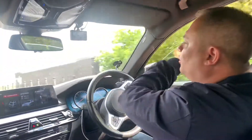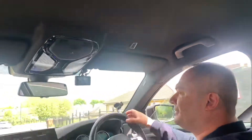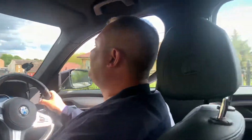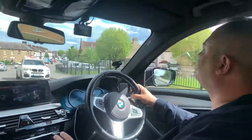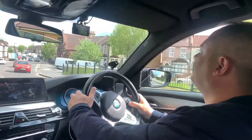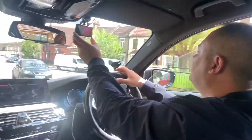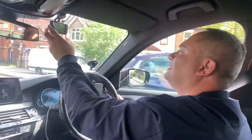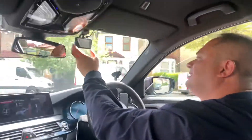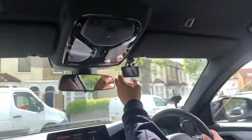It goes through here all the way to the back. Then you can change it here — you can make it as a split screen.